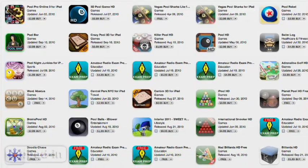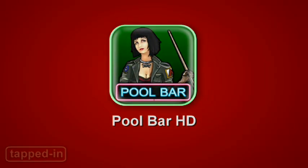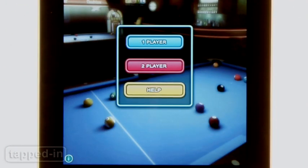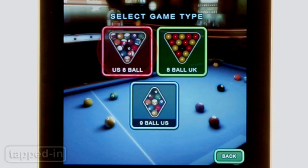A while back we reviewed some pretty mediocre billiard games for the iPad. Pool Bar HD blows them away. This game gets right to it — compete against a friend or the computer. There are three versions of the game you can play: 8-Ball US, 9-Ball US, and 8-Ball UK.